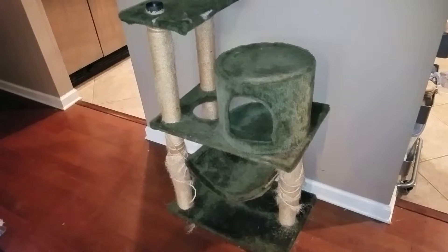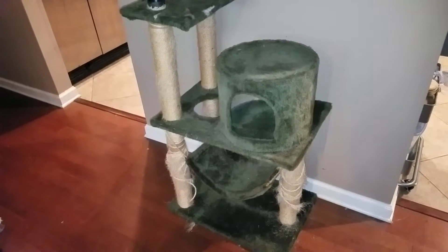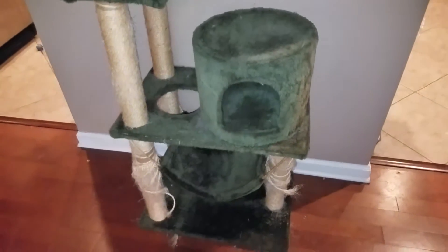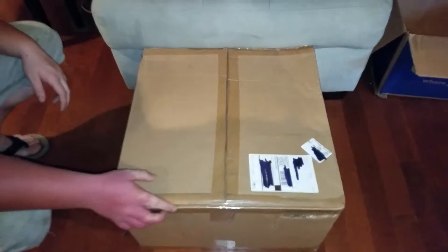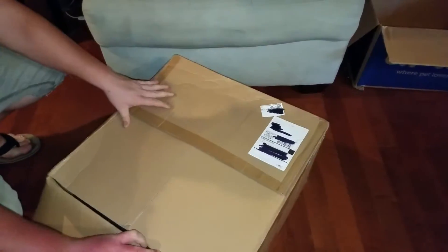We're about to put together a new cat tower for the babies. This is the old cat tower, and as you can see it's pretty beat up, so I'm gonna replace it with a new one. I've got friends coming to help me put it together. Here's the new cat tower.